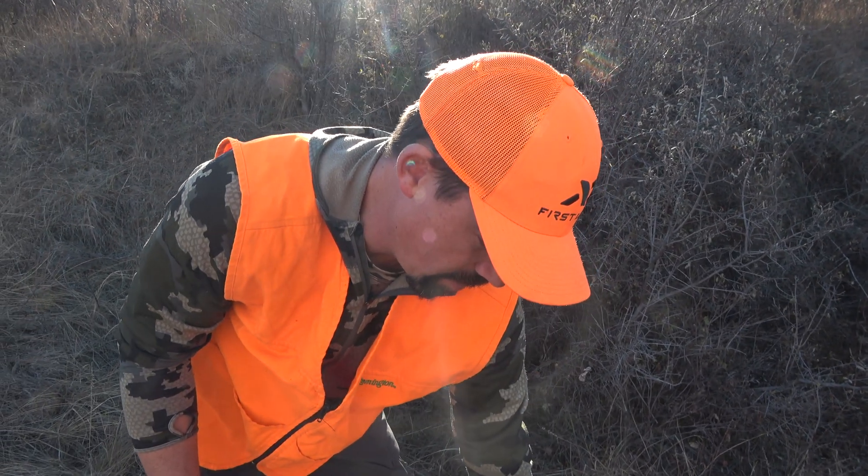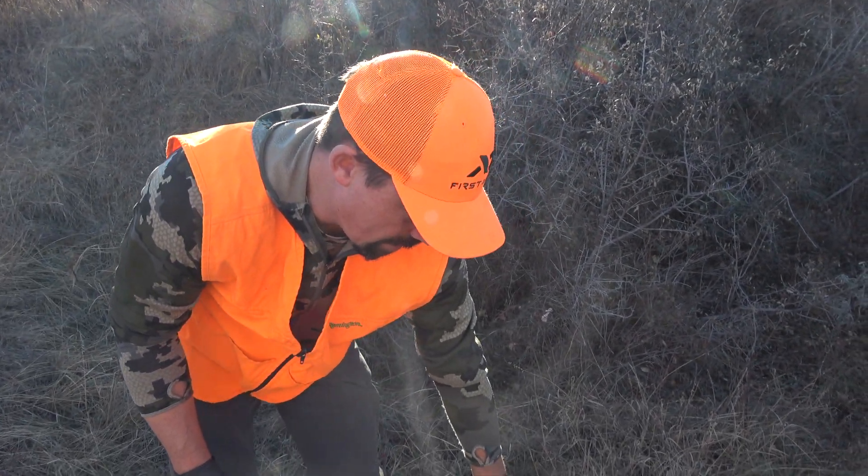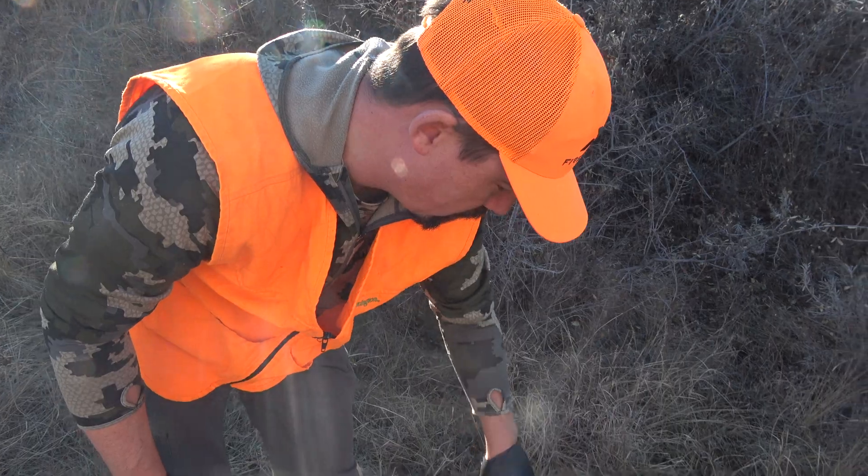We just got done skinning out the head, so now we're going to get the lymph nodes out. There are two of them, one on each side, and we're going to save those so we can get this deer tested for CWD so the Game and Fish can keep track of all that data and make sure it's a nice healthy deer.